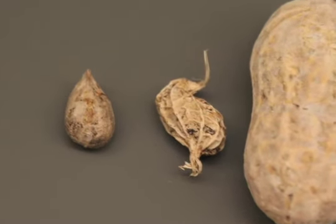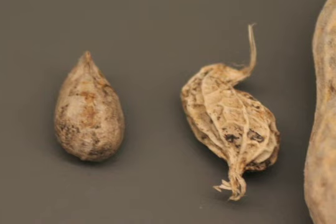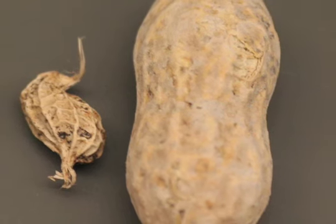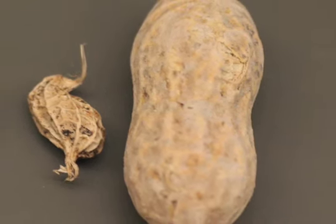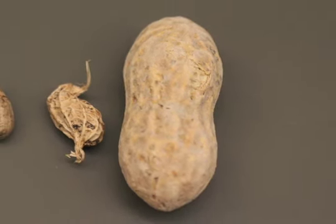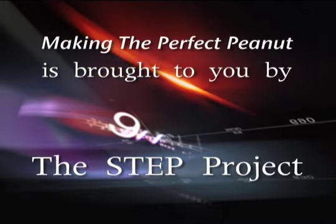Through traditional breeding, we have gone from a wild species that's single-seeded and extremely tiny to the cultivated peanut that has two to three, sometimes even four seeds, depending on the kind of peanut it is. It's quite larger and has more of all the good things that peanut can offer, but also has more allergens in them.